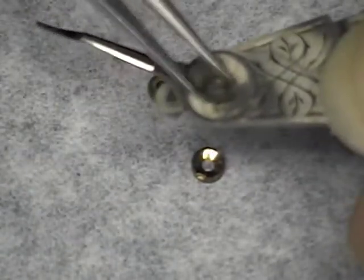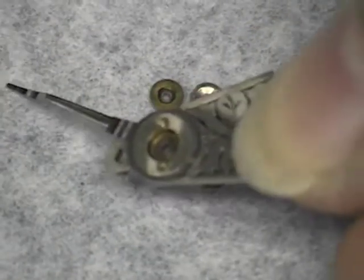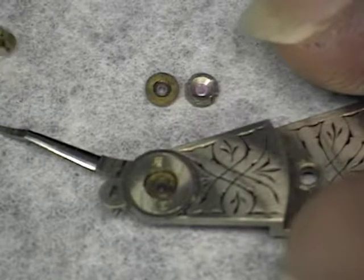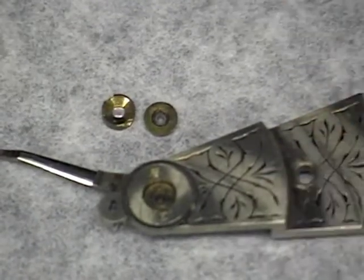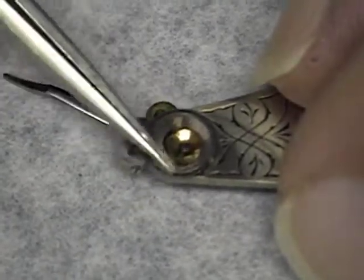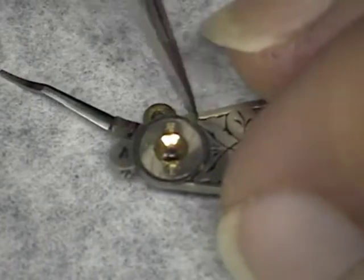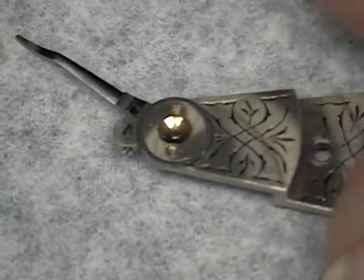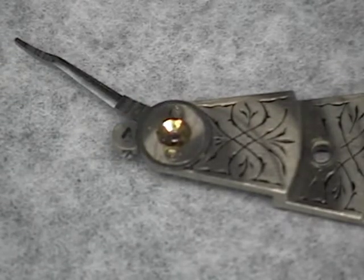Now we try to insert the correct jewel — you see it goes in rather easily. That's one way you can tell which jewel you have. We'll go ahead and put the cap jewel in. As you can see, it's thicker than the one that goes in the plate. This is the cap jewel for the plate and, like I said, you can see it's a lot thinner. When you put the cap jewel in, make sure to align the two notches for the two jewel screws. Press it in with the end of your tweezers, and then replace the two screws.